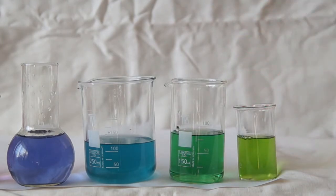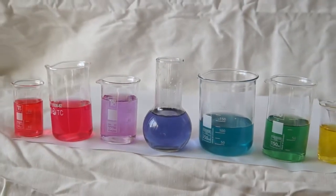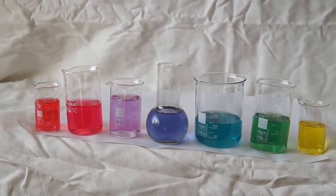Finally, in the last beaker, I will add a strong base — sodium hydroxide. The solution turns green at first and then yellow. Yellow indicates a pH of about 14. And we have got a diverse color palette from a single substance.